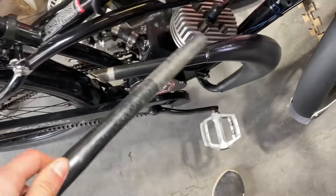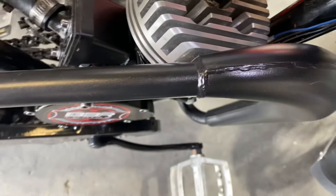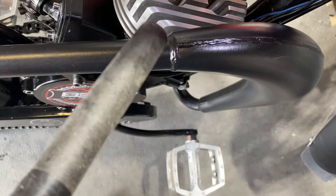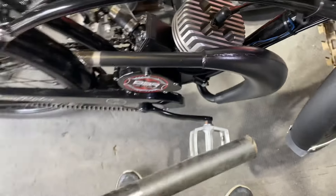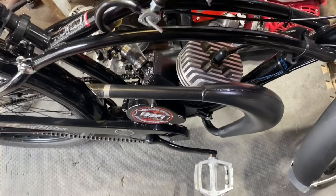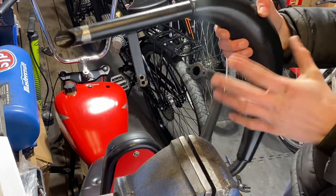I'm going to cut it at about seven inches, leaving about an inch and a half — that'll give us our eight and a half inches total. We'll cut it there and that'll give us some room to weld this new pipe on. Pretty simple.